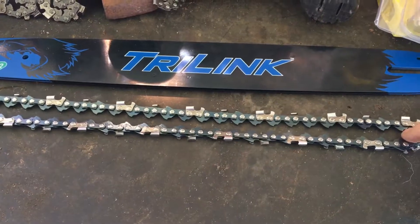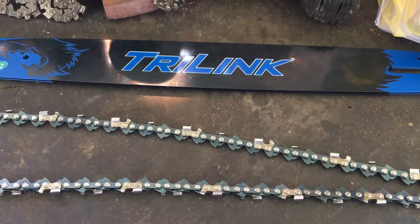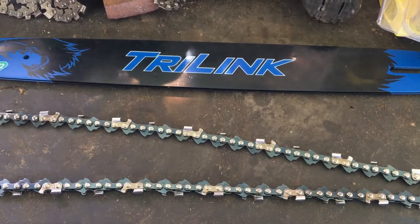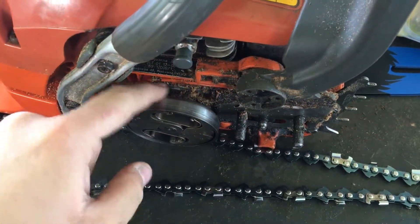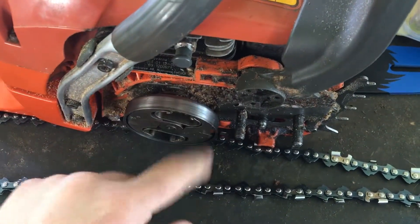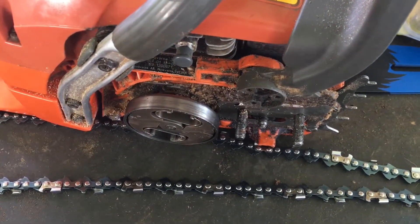Anyway, I'm putting it on a Husqvarna 350 chainsaw that you've seen in a few videos ago. Be sure to check back for the full-length video on this chainsaw.